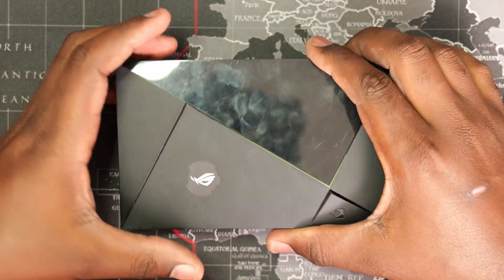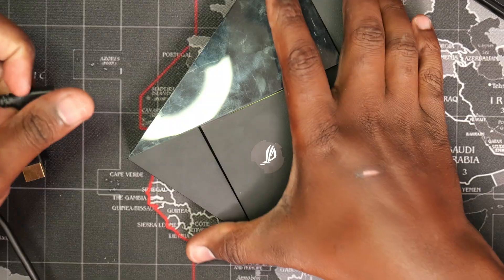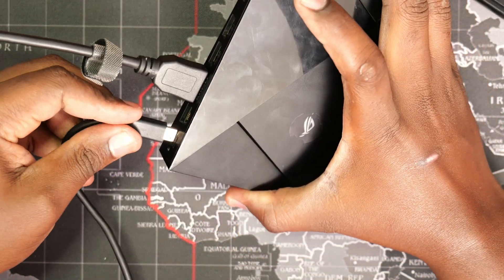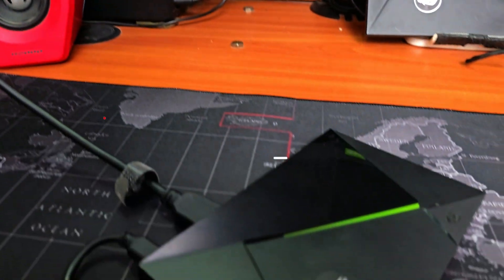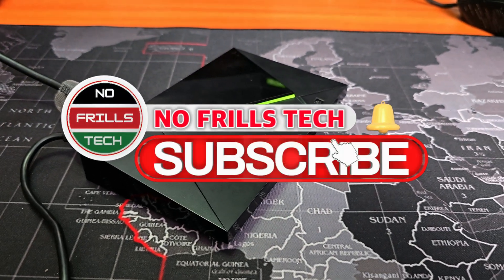And that's it. We have successfully repasted the shield and performance should now be restored due to better temperatures. A quick check on the monitor confirms that we damaged nothing and the shield boots up as usual. I hope you find this tutorial useful in restoring performance to your shield. Please consider liking and subscribing. Happy Streaming!